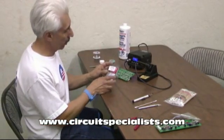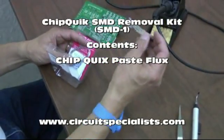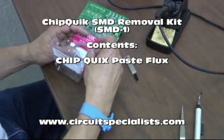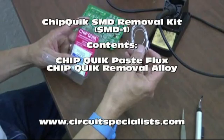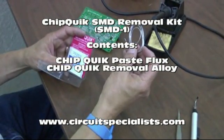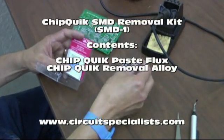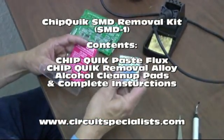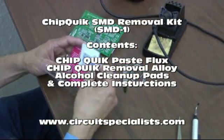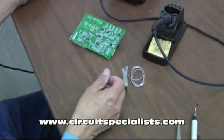Now the ChipQuick itself consists of three parts. The first is a tube of flux — it's a no-clean paste flux. The second is a special alloy, which is ChipQuick's claim to fame, that provides a very low melting temperature for the solder on the board. And finally, they provide some alcohol pads to clean off the board afterwards to prep it for reinstalling the device.